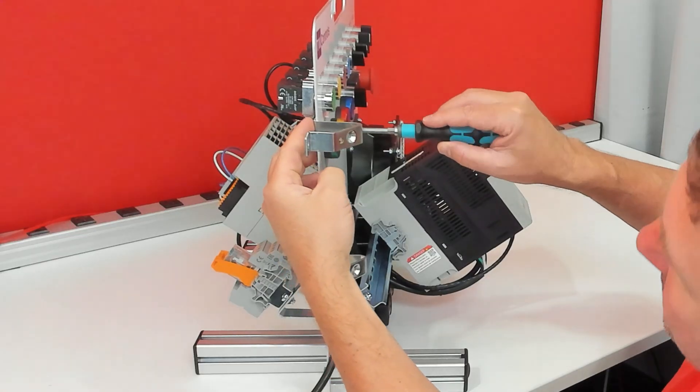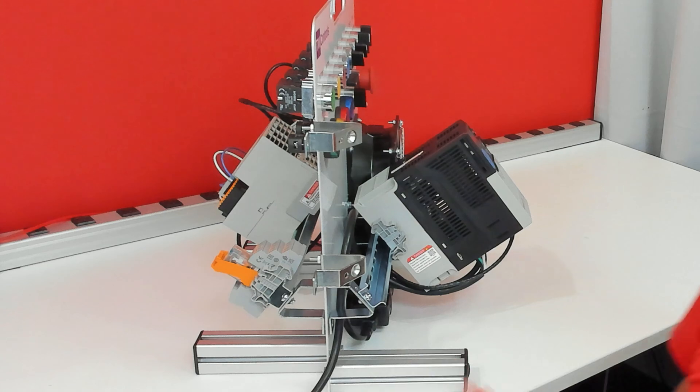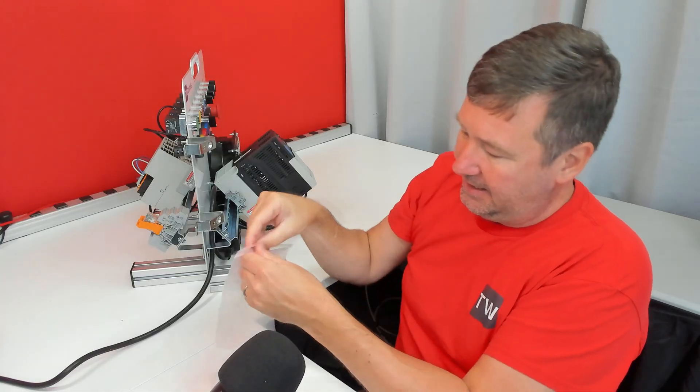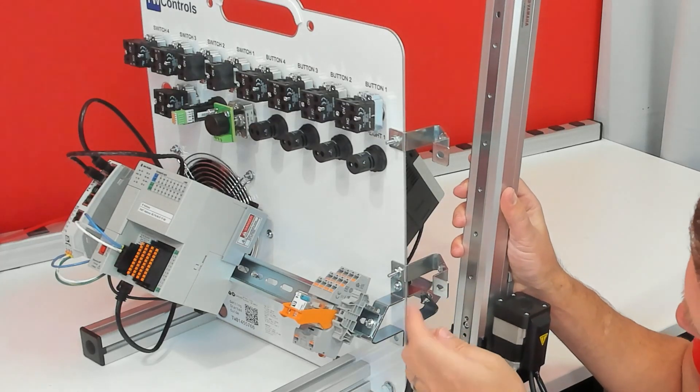Lightly tighten the brackets down just so they don't fall over while we're installing the actuator. Then take the bag that had the screws that were set aside and get those out.